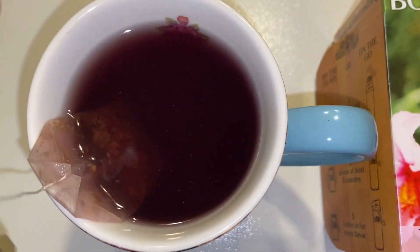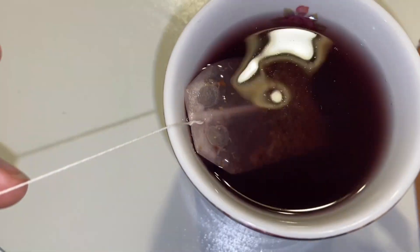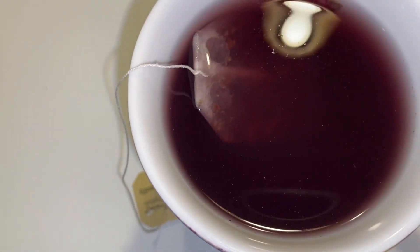However, today I just actually wanted some warm tea. So I warmed my water up a little bit and stuck my tea bag in and added a little bit of honey. And this is what it looks like.